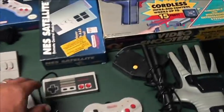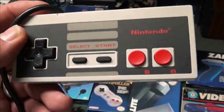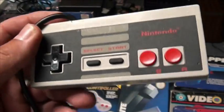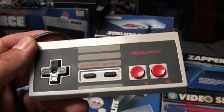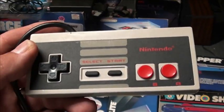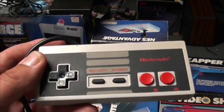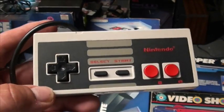First up, the control pad. If you bought this new, you would get two of these. This hands down you're going to use for 95% of your games. This is great, it's found abundantly, it's cheap, and it's one of the best controllers I think that's ever been made durability wise.